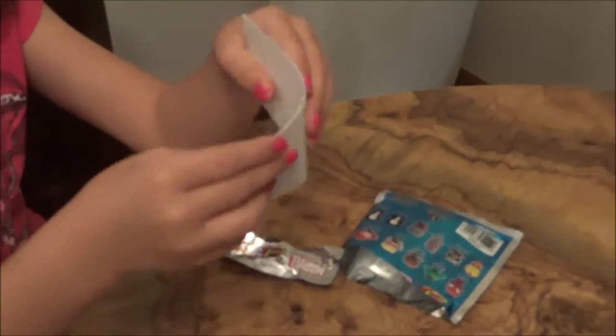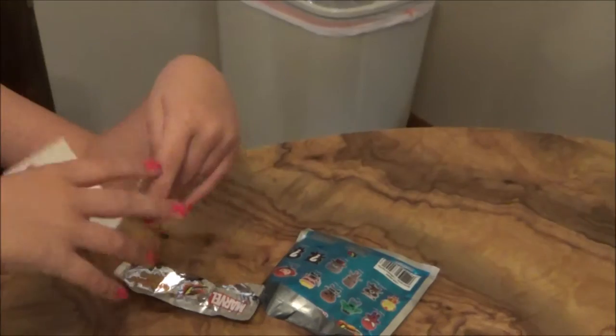Is that a card? What's that say? Is that anything? It's just cardboard. All right.